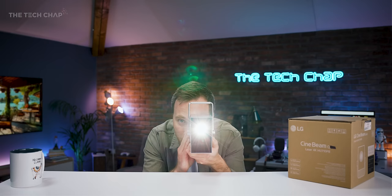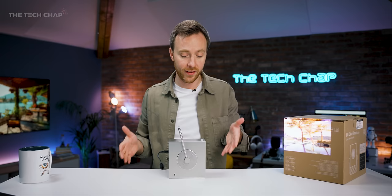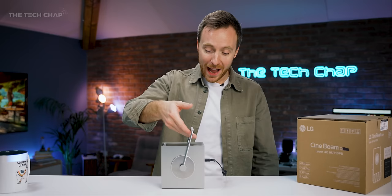Let's talk about the design. If I just stop talking for a second you might be able to hear the fan. There is an audible fan noise, although you'll drown it out straight away with any volume from your movie or TV show.